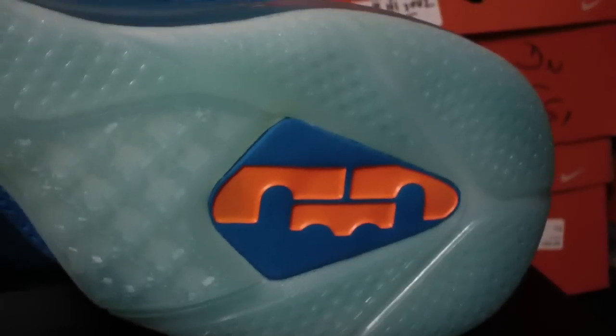Speckled sole here, it's got the clear outsole there, new LeBron logo, and it's almost like a carbon fiber plate there — more design there too.